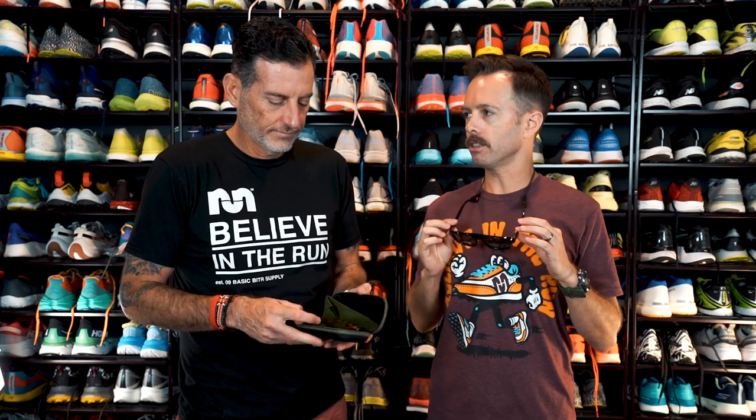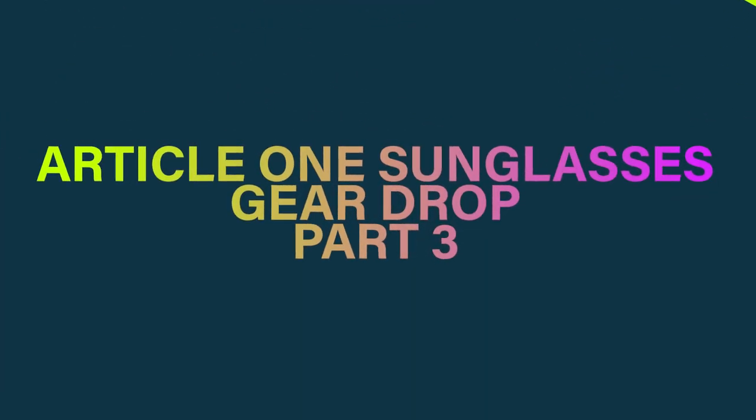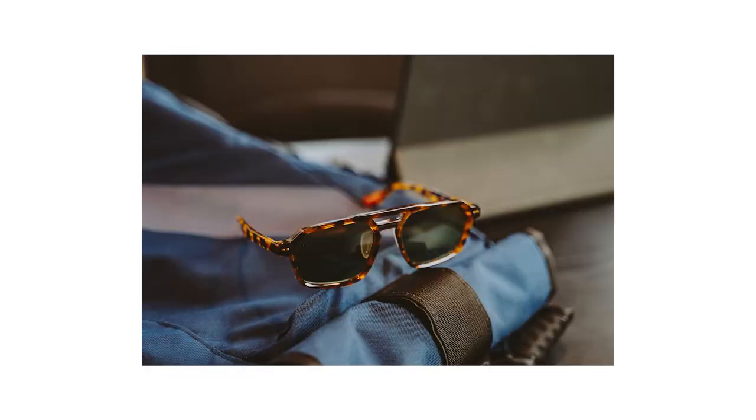You might have seen a review on the website of these sunglasses — it's an Article One and Mission Workshop collaboration. I have been wearing them all the time. In the original review I said they wouldn't be great for running, but I actually wear them every run. I think these are fantastic.